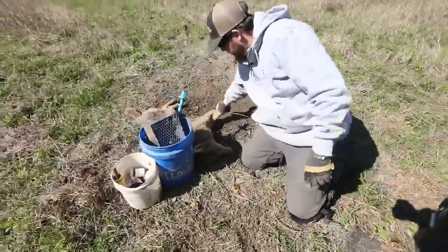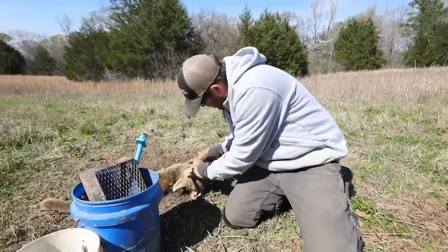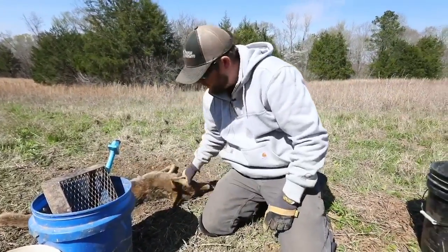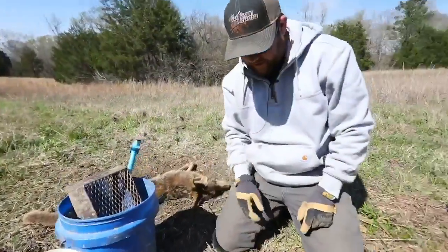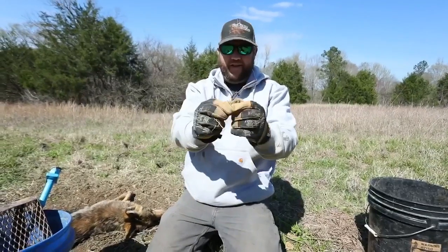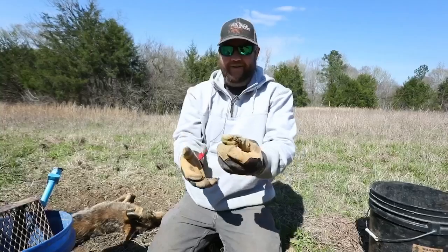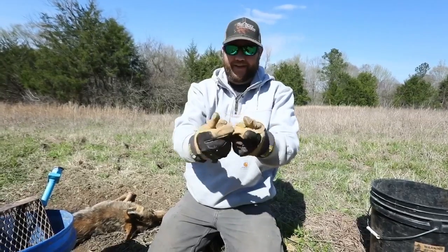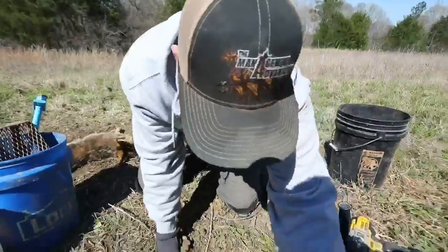There's a coyote — big male, a mean one, no spring chicken either. There's our catch circle. He destroyed it, and you can see this clay. This is how it comes out, wet or dry. It's just — I've never trapped in anything like it.